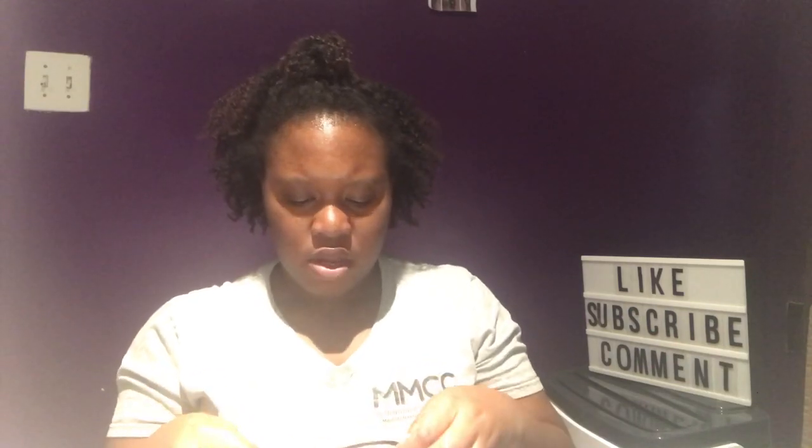I only selected one pair of sunglasses to try on. This is the Mauve Crystal Fade — here's what it looks like. I'll try it on now.